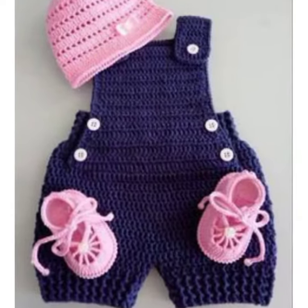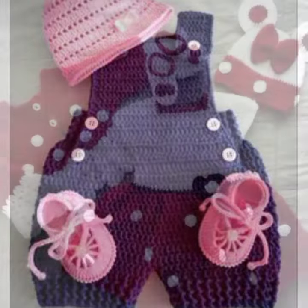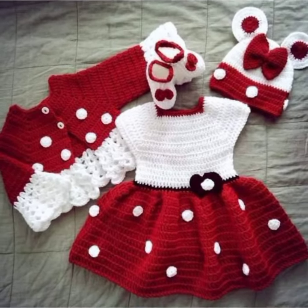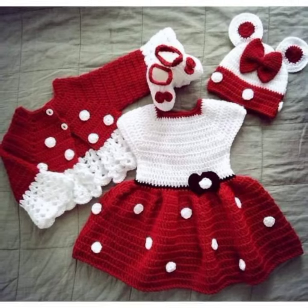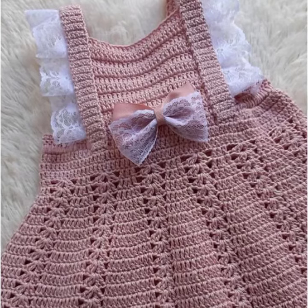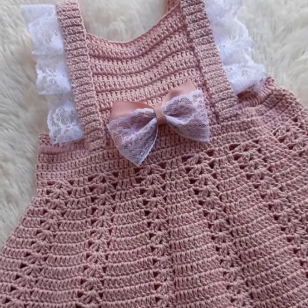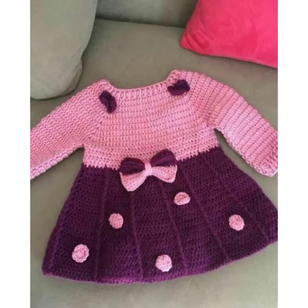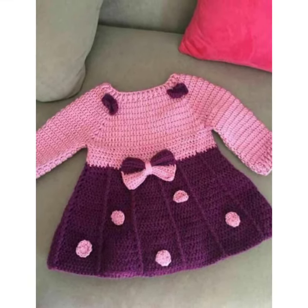Here are some additional tips for designing crochet baby frocks. Choose the right yarn. Make sure the pattern reflects your baby's personality. Crochet the frock that reflects your baby's personality. Share your creation with the world. I hope these ideas helped you create some amazing crochet baby frocks for your baby.